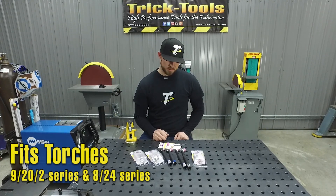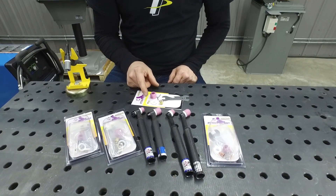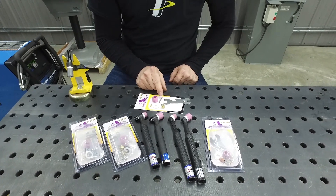These front end kits come with a collet body wrench, the shortened collet body, the heat insulator, the shortened collet, the Lowrider cup, and two tungstens that are already cut to size.